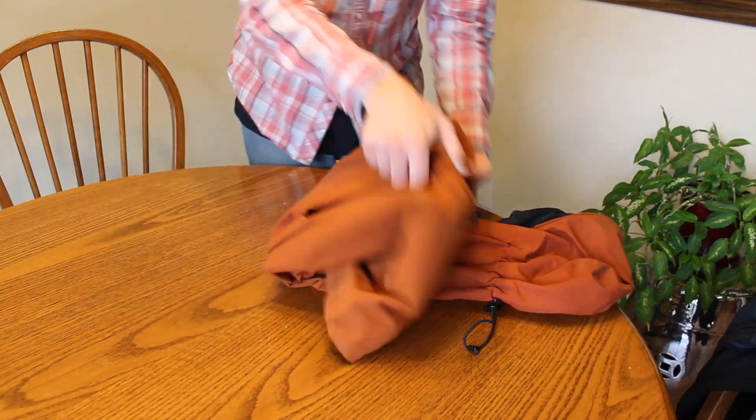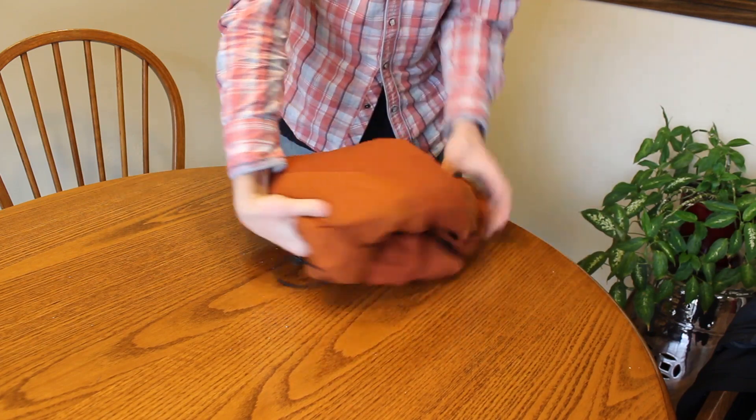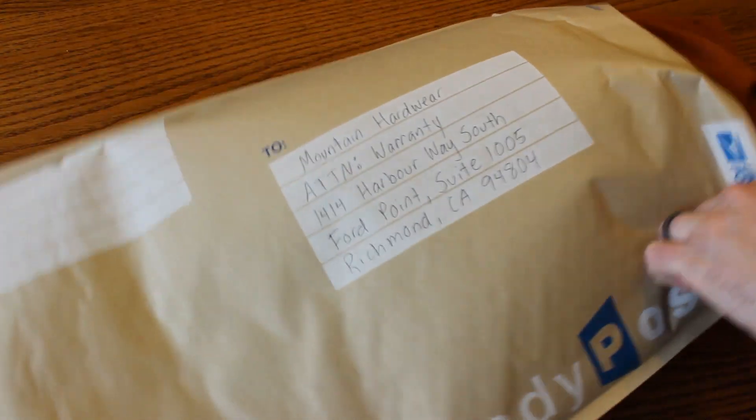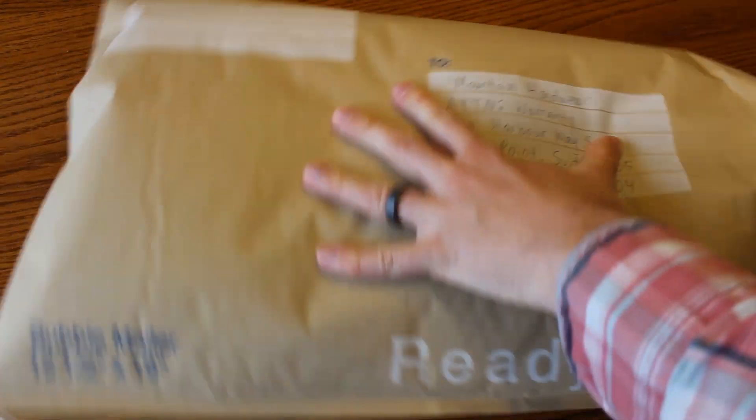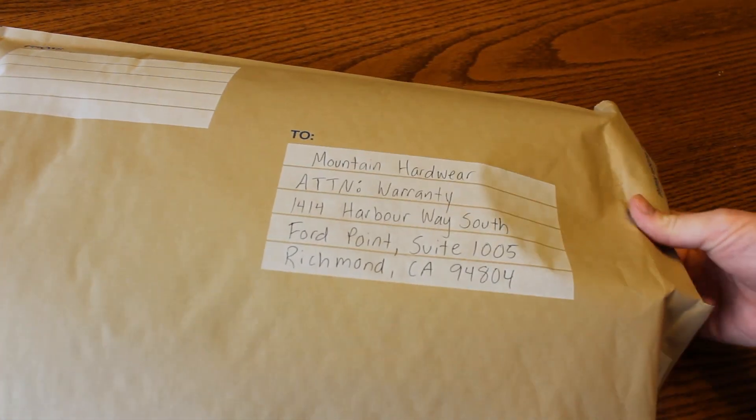On the Mountain Hardware website, it said it could take two to four weeks to process the warranty claim. If you haven't already subscribed, make sure you slam that subscribe button and check back for part two — we'll all see what happens, because I'm not really sure either. I'll see you in the next one.